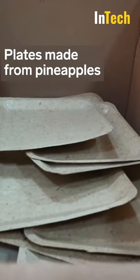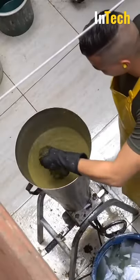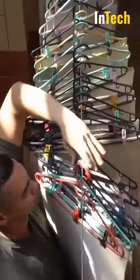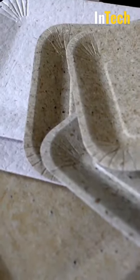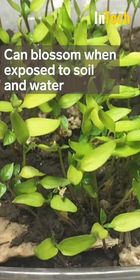These plates are made from the tops of pineapples that are shredded, mixed with some recycled paper, and turned into sheets that are left out to dry under the sun. A machine presses the sheets into form, and if these disposable plates end up in a place with soil and water, tiny seeds inside will blossom in a few days.